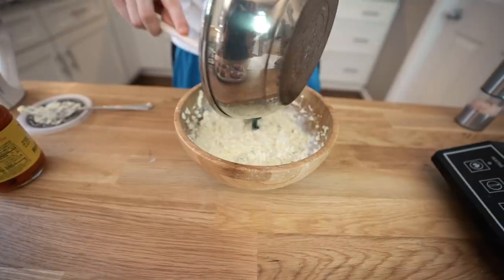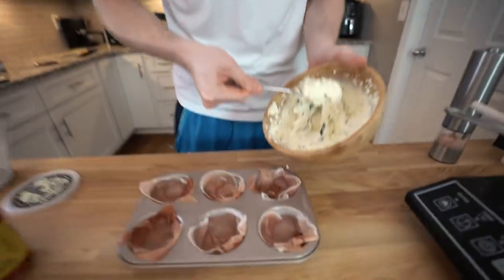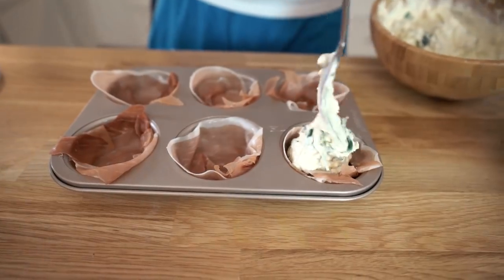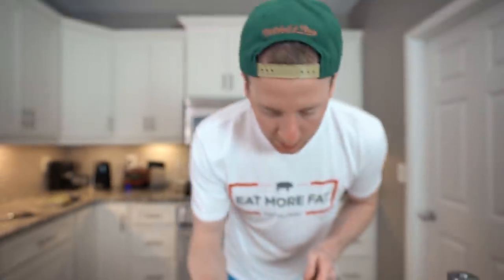That looks good. All that's left to do is add in our greens — which honestly, it's not that much greens, very minimal. Just fold that in. So I'm just going to fill these up, then just pat these down a little bit. They're looking good.